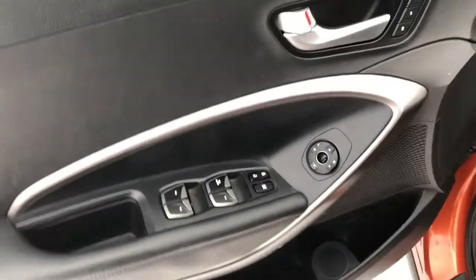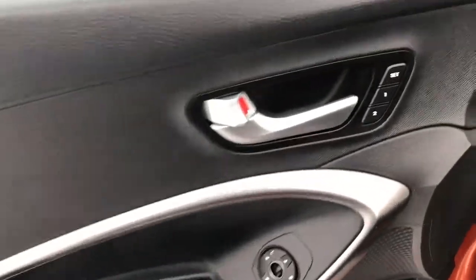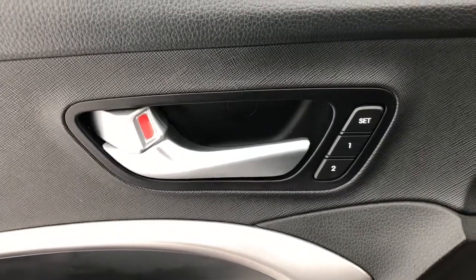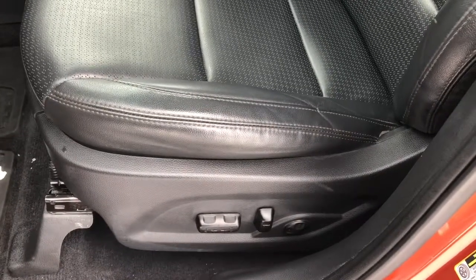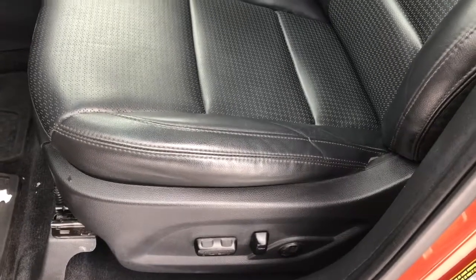On the driver's door you can see it's got power windows, doors and mirrors. It also has memory seating, which is good to set for two people. It's only equipped for two people for the memory seating, so if you are the third person you can easily adjust your seat with your left hand.